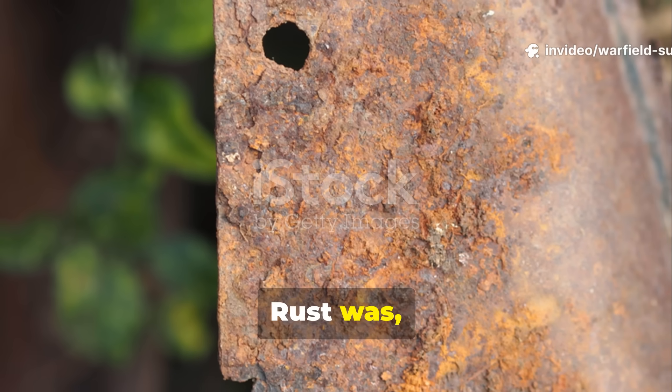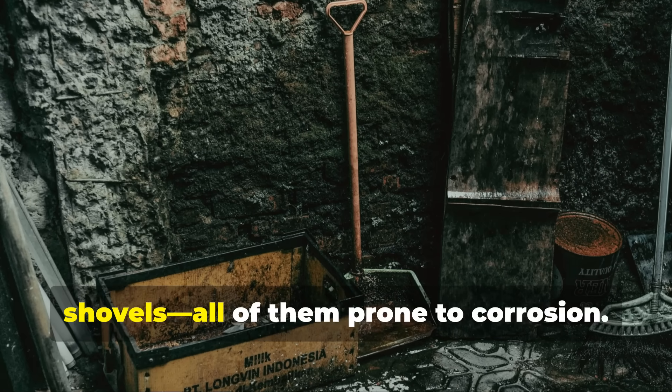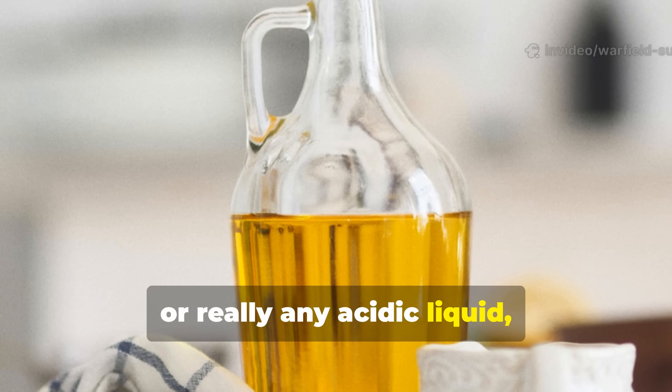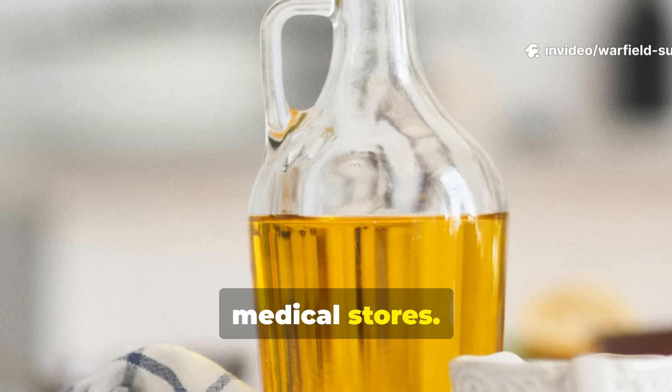Rust was everywhere. Metal tools, canteens, bayonets, tins, shovels — all of them prone to corrosion. Vinegar, or really any acidic liquid, was also common in field rations or medical stores.